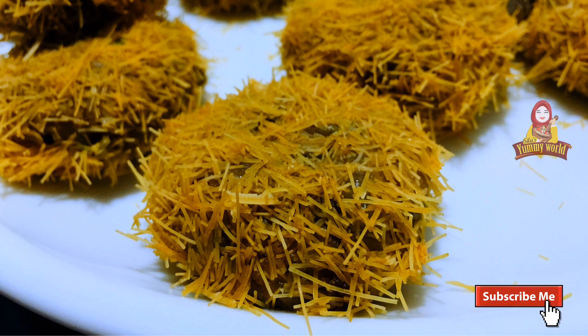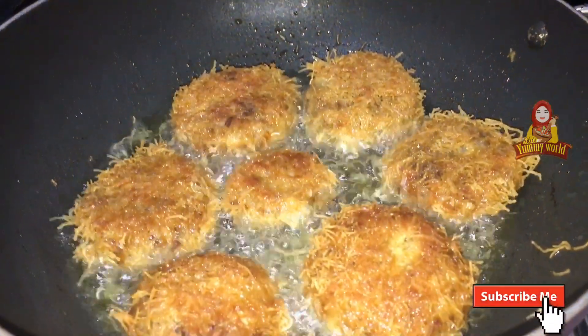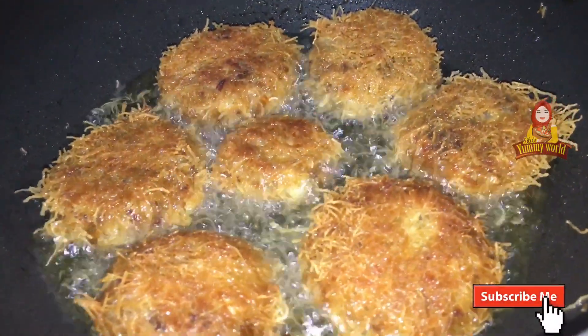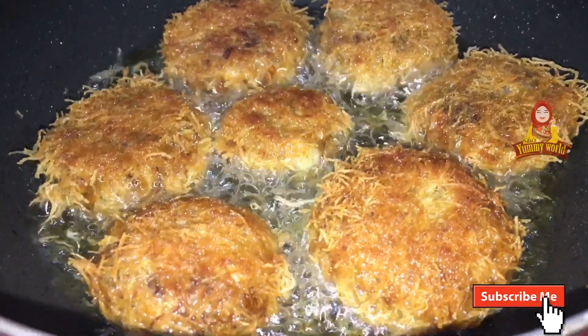This recipe is made with beef. I'll make a nice recipe to eat. Let's try this out.